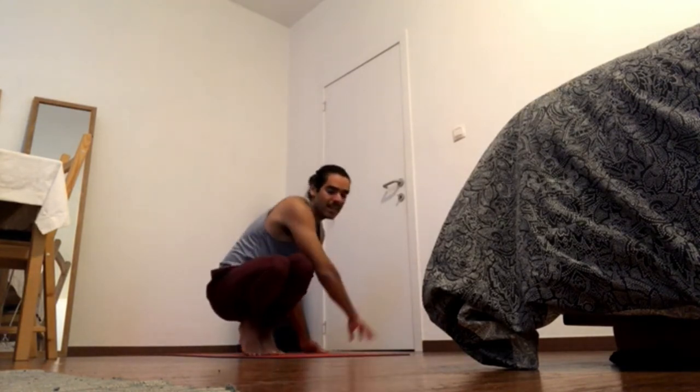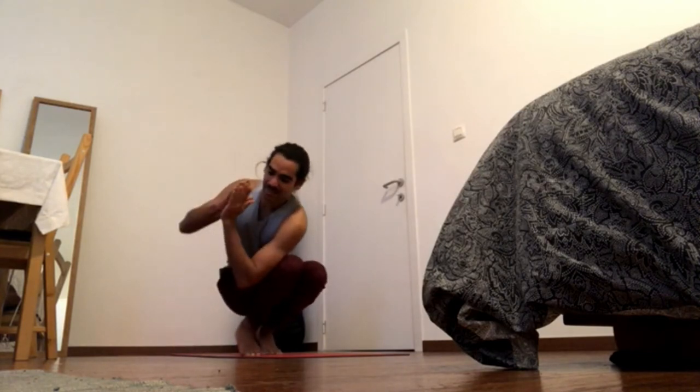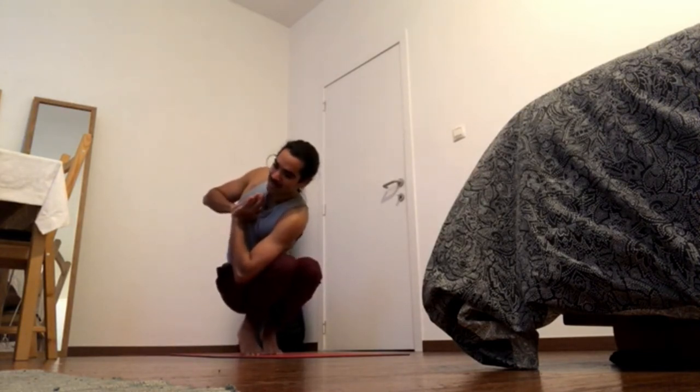Come back down and twist to the other side. Noose pose. Start with the hands in prayer and send them to the center of the chest.